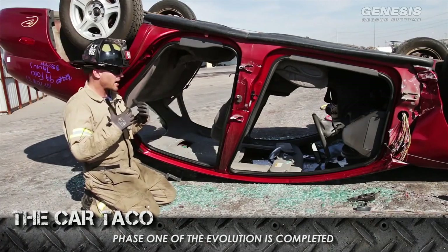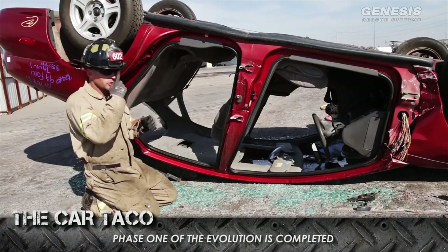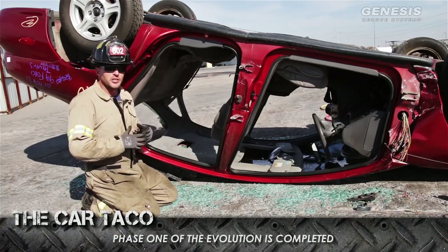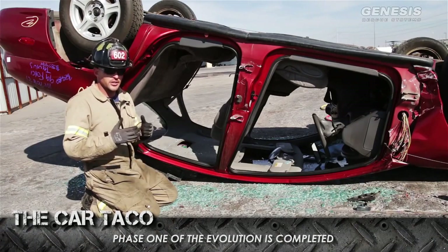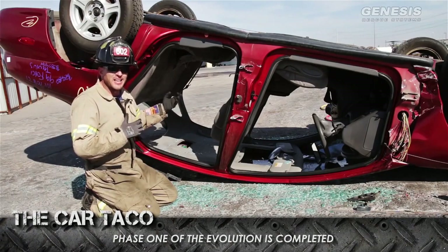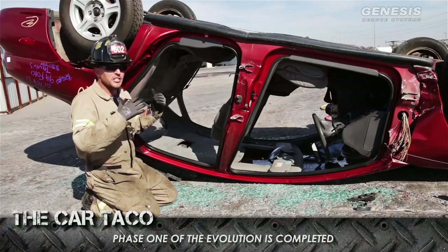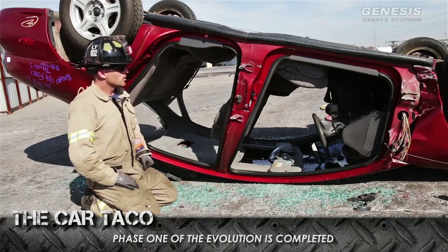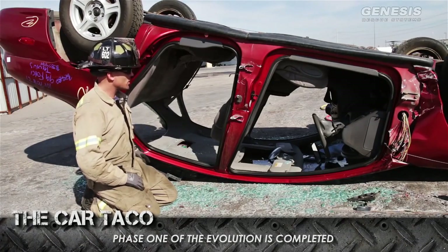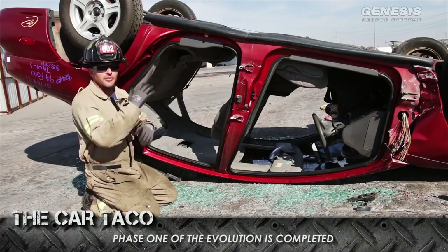I'm a pretty small-frame guy, and when you talk about any type of confined space rescue — which can also include auto extrication — there's not a lot of room to work in here, especially when you're trying to do proper patient packaging. So our main goal, especially during a stable operation or textbook rescue, is to create as much room as possible. What we're going to do next is make a series of relief cuts in the C-post and the undercarriage, and then hook up a chain kit and lift the back end.